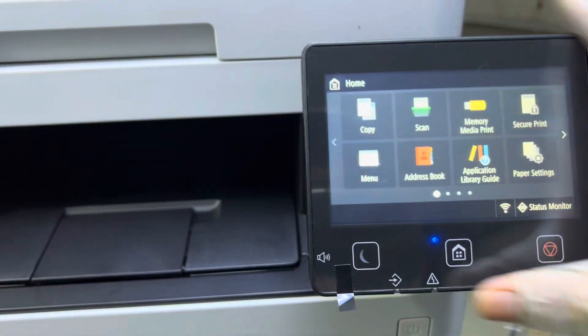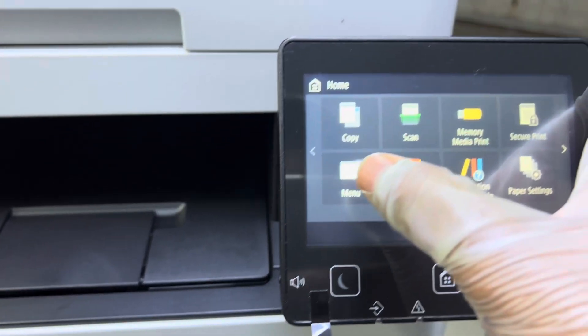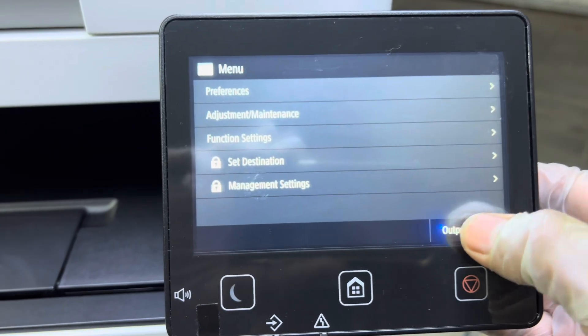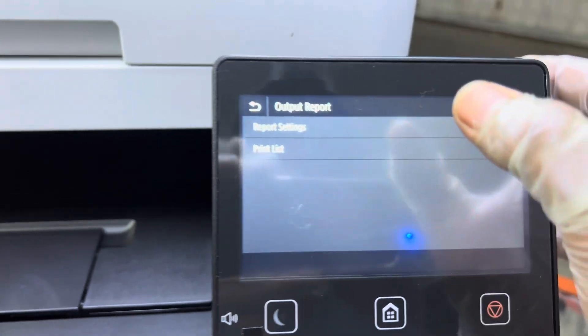You have the menu in front of you. You have to click on Menu, and then this interface will appear. You have to click on Output Report, and then go to Report Setting.